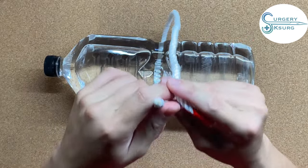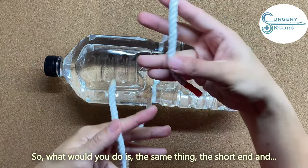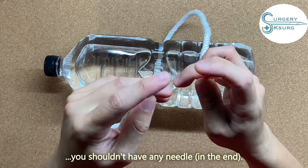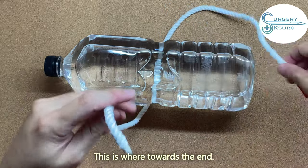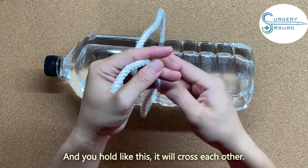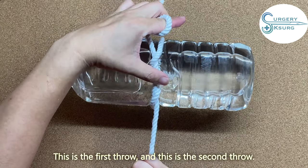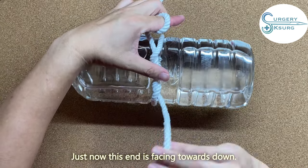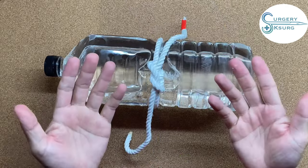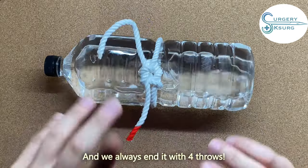There is also a variation called the two-hand surgeon's knot. You hook the same way with short end and long end, but with the two-hand surgeon's knot you shouldn't have any needle. This is used towards the end. This end is down, this one is out — you hold like this, close each other, and then pull. You can see the first and second throw, because just now it was facing down, now we go up. That's a two-hand surgeon's knot. Always end it with four throws — four throws is better than three.